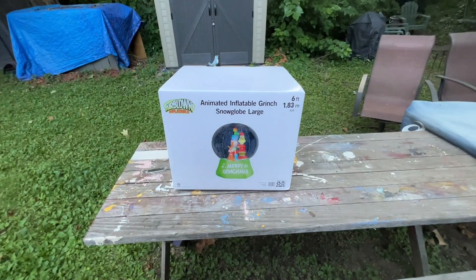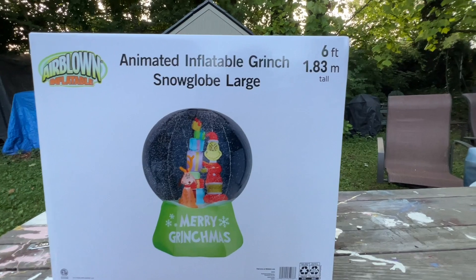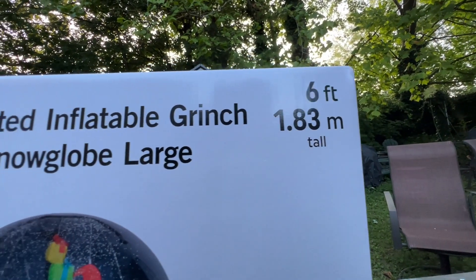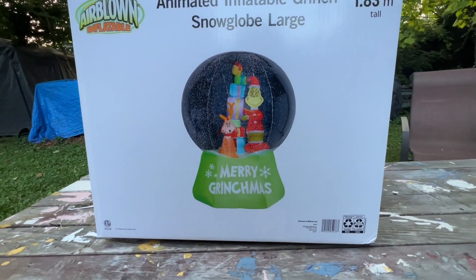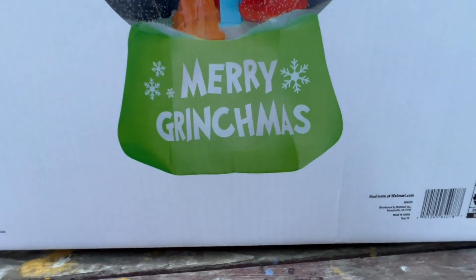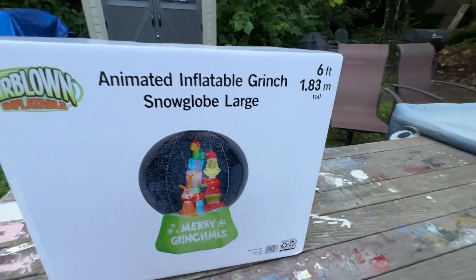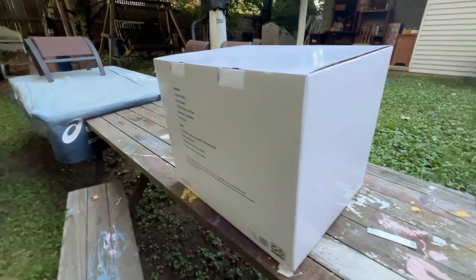This is going to be sold at Walmart for $150 — online only, not going to be sold in stores. It's six feet tall, though the website claims nine feet tall; unfortunately that's a misprint on their part. This is the first Grinch snow globe in quite a while, so definitely want to pick it up just for that.